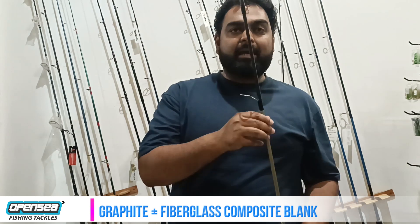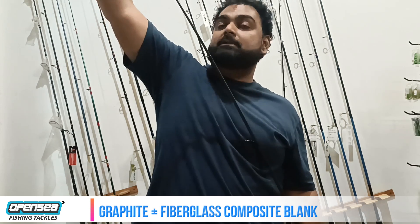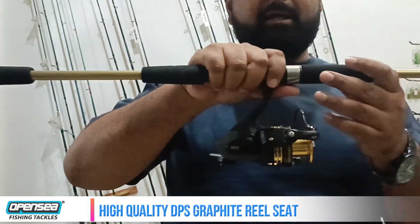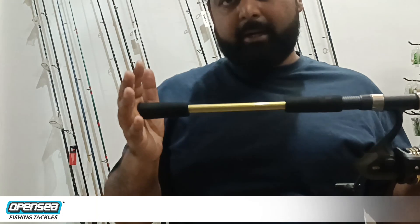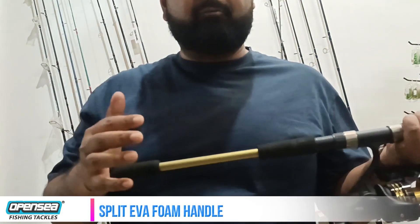The rod is a graphite composite mixture and it has a good feel. The strength is good. The rod has a good quality DPS reel seat, which reduces weight. At the same time, it has a split EVA foam handle, so it provides a comfortable grip with less weight.